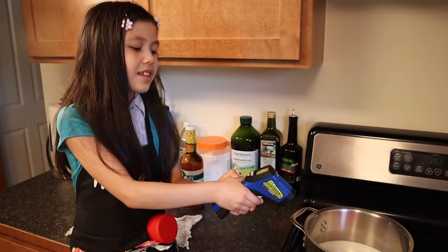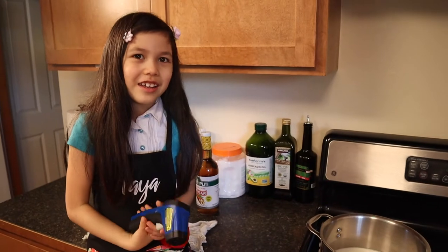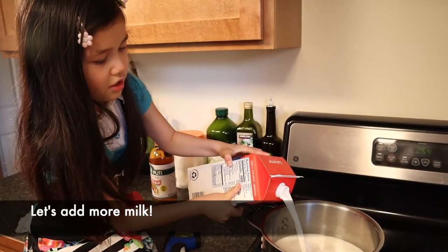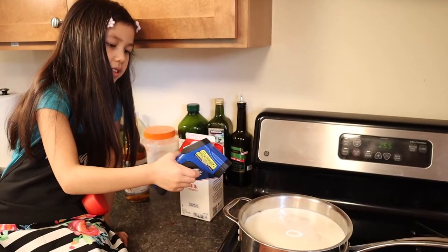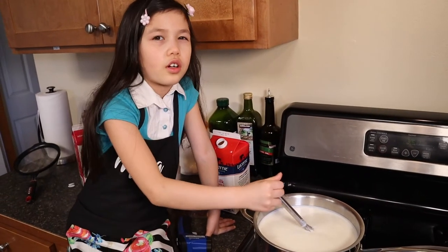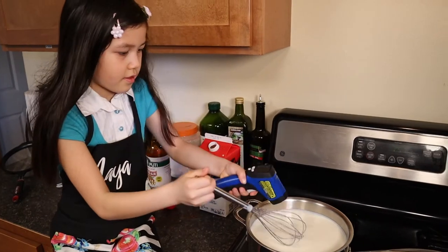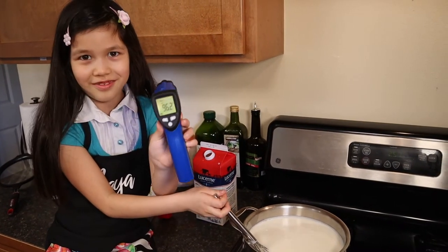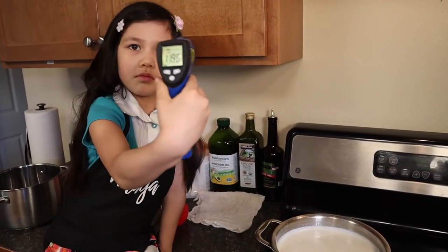And right now it is 80, 90, 89 degrees Fahrenheit. So we need a little bit more waiting so we can get it to 120 degrees. This one is 76.8 degrees Fahrenheit. We're mixing it just like we made yogurt, so we have to mix it and also mix the bottom. Temperature is 96.2. Our milk is at the right temperature — it is good enough.